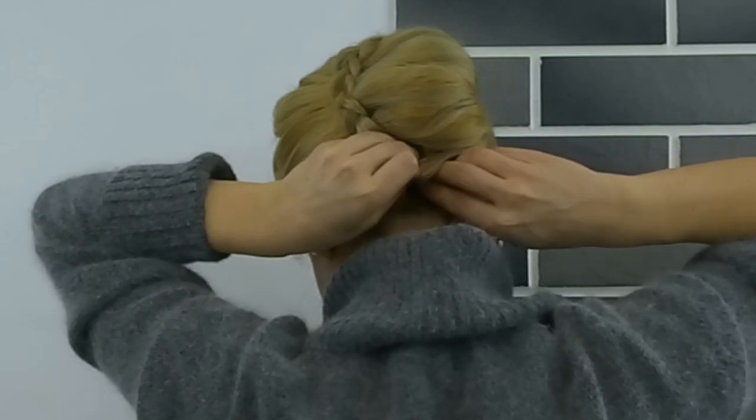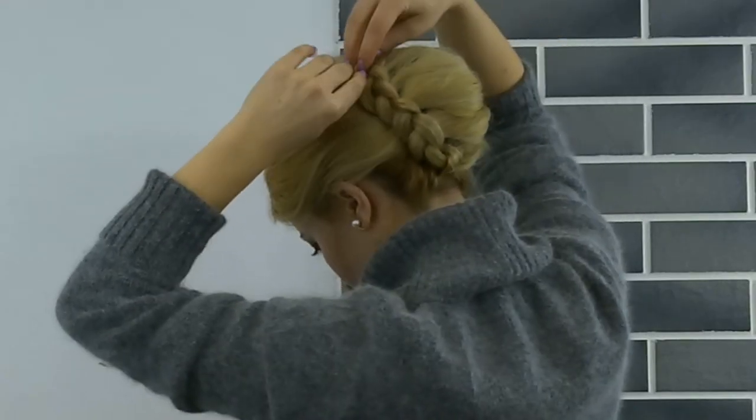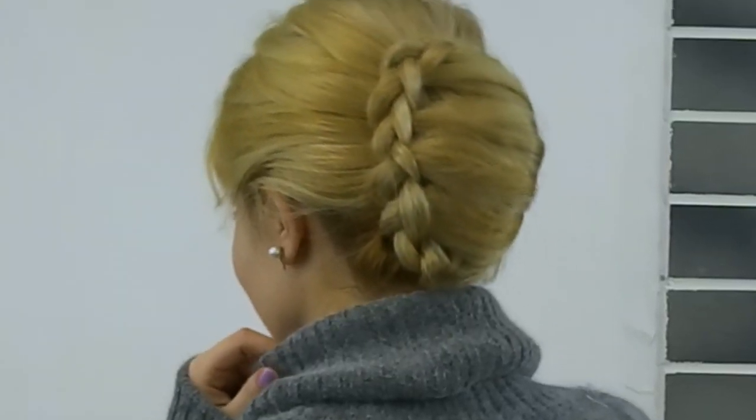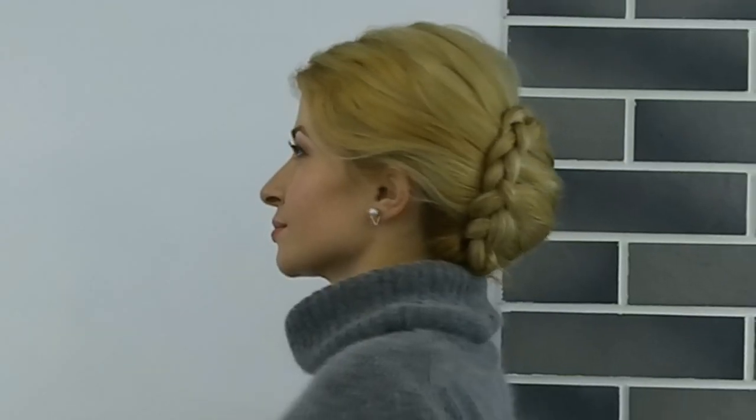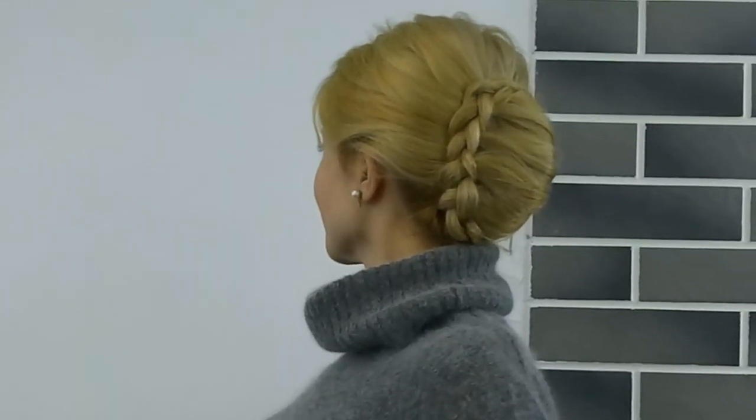And you're done! Tell me in the comments below what you think about this easy braided updo. If you're new, make sure to subscribe and hit the bell notification button to be notified three times a week when I post a new hair tutorial. Love you guys, hope to see you in my next video, bye!